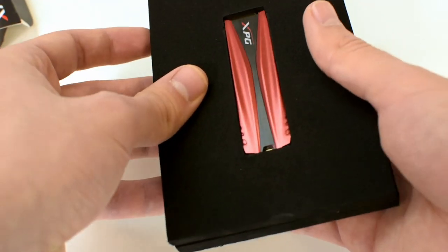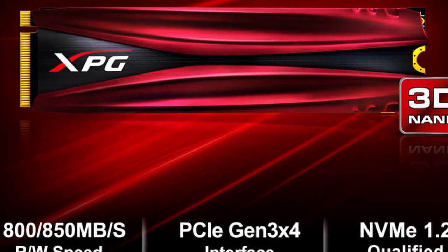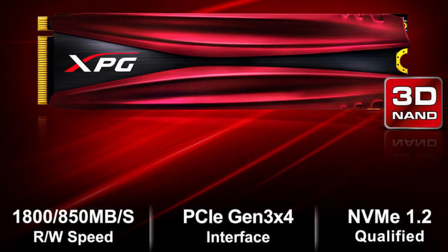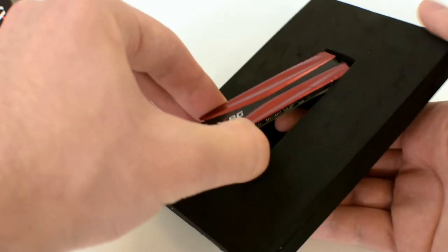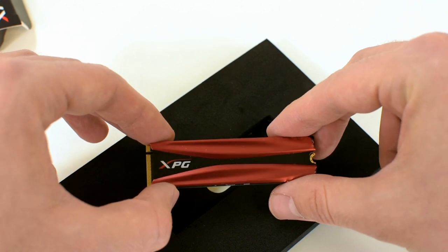As far as the specifications are concerned, this bad boy gives you 1800 read speed and 850MB a second write speed. It also uses the PCIe interface, which means no boring cables, and it's very useful for desktop configurations.